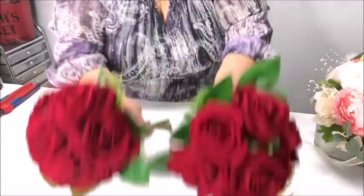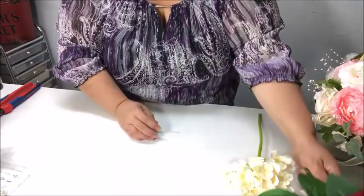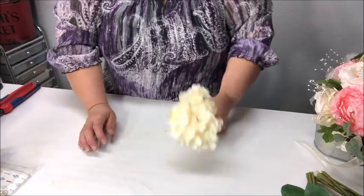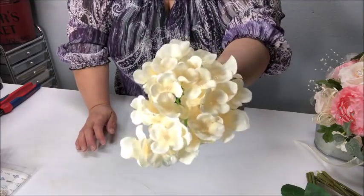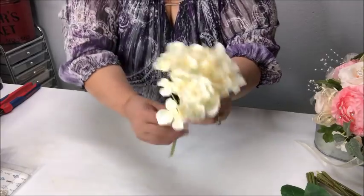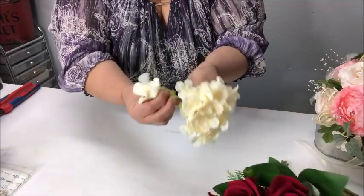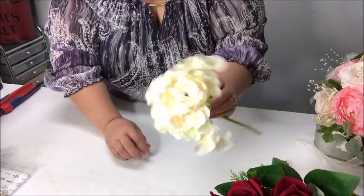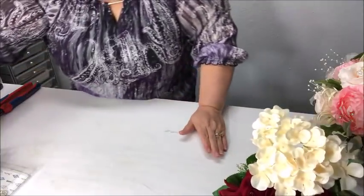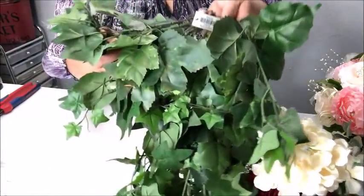So these are the two bouquets that I chose — I grabbed two of these, they were actually about ten dollars each. Now to do a little bit of filler, I had these leftover from the bouquet I did last week. These are hydrangeas, and what I did is I took them apart to use them as filler. I've also got some greenery, and this time I want to be using this ivy greenery here.